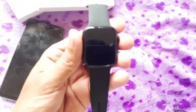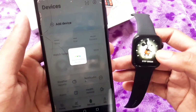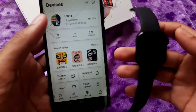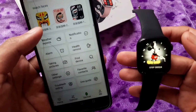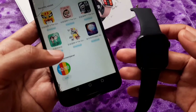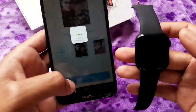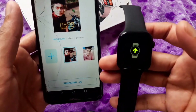You need to install the WearFit application on your phone to connect the watch. In the WearFit app, you can add the HW16 device. Once connected, you can customize the watch from the phone — you can edit and add a custom screen saver or watch face and install it.